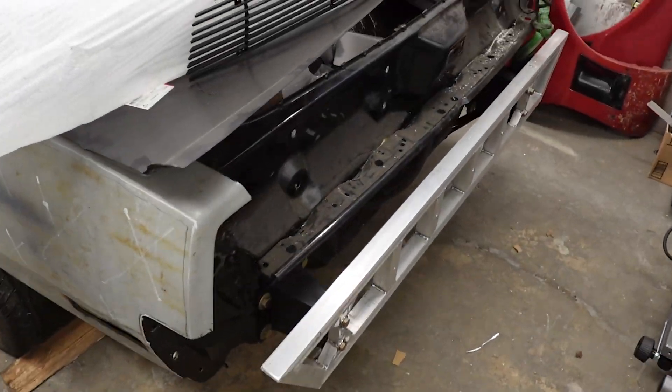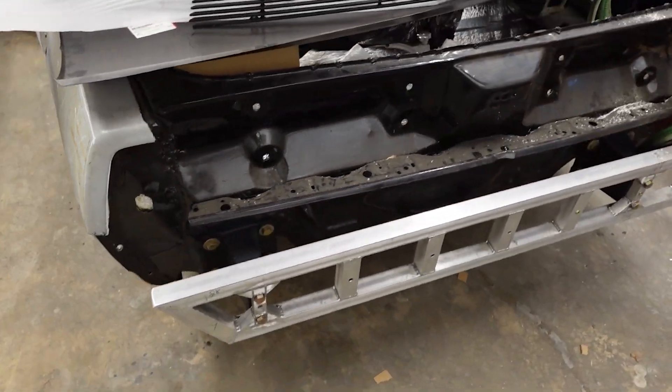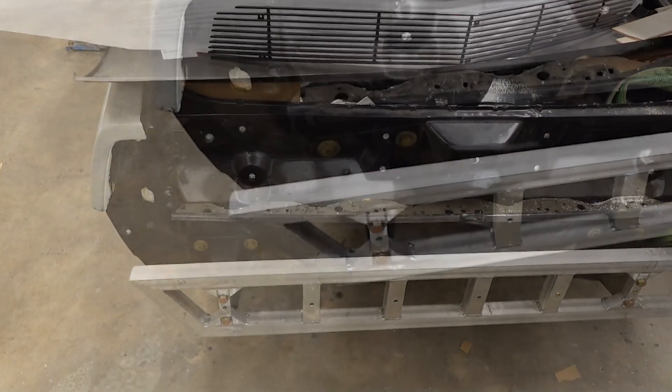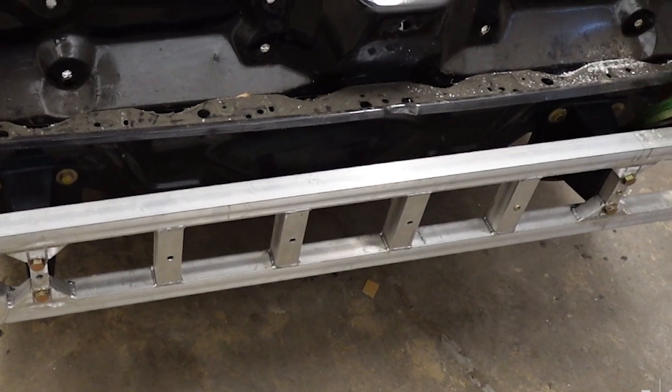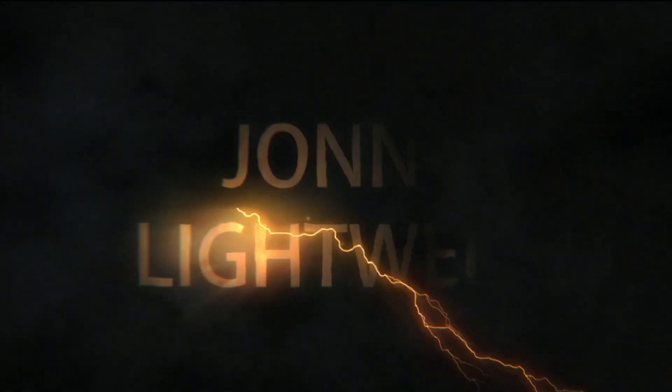And here is the finished product. There are a lot of welds on this one, but with the LightWeld we got the job done quickly and the quality on the welds is great. I'll see you next time.